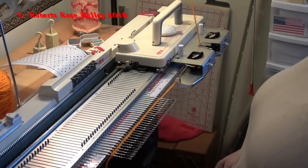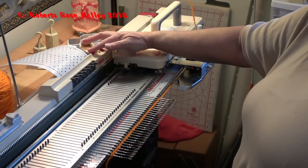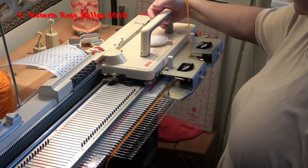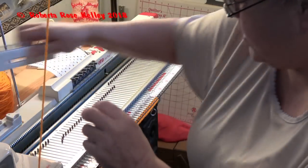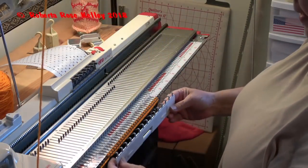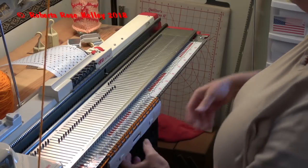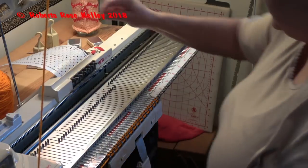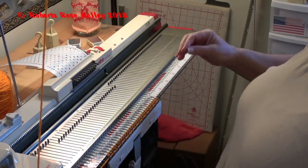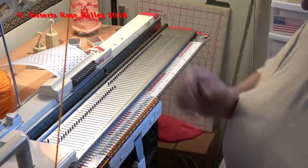I did cast on — I did the latch tool cast on — and I'm going to knit across one row. My card reader is locked. Then I'm going to hang my cast-on comb as I mentioned, put a claw weight on there. I'm going to release my card and put my cam to tuck.